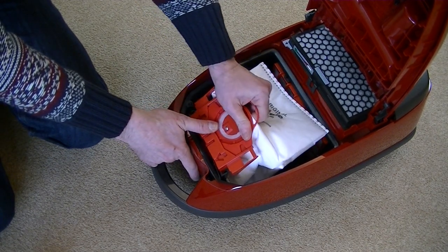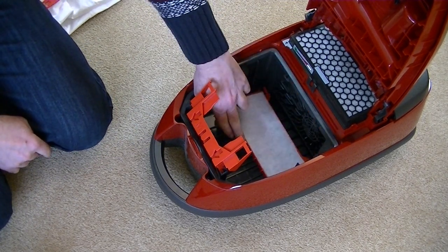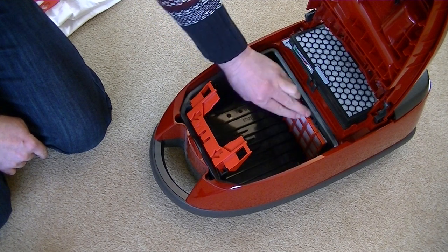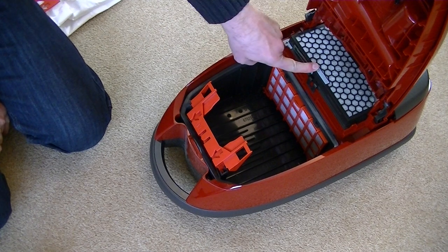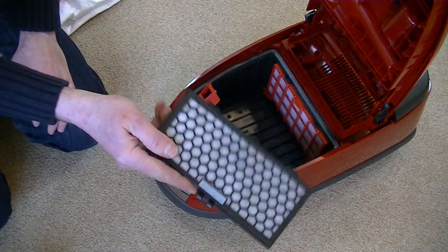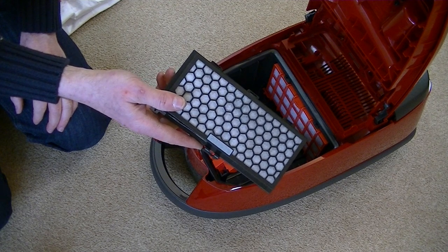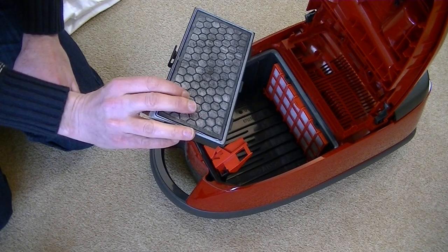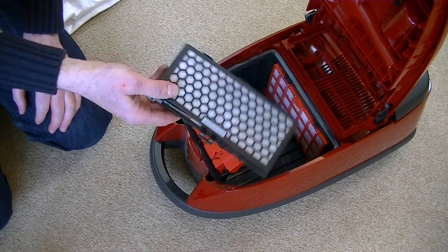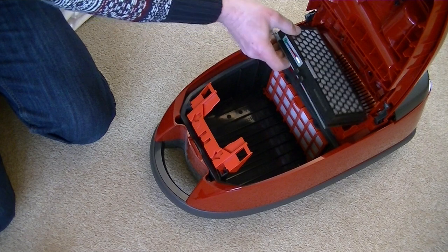Behind the bag - let's remove it, it's a little bit stiff because it's new - we have a motor protection filter. That's normally included with the pack of bags you get from Miele. As long as you buy genuine bags you should get a spare motor protection filter. The filter you don't get and do have to replace approximately every year is the active air clean filter. It simply slides out. This one has charcoal granules in it - it's designed to trap the odours you can often get when using the machine. When you've got pets, the hairs fester in the bag and air passes through them back into your room. The active air clean filter helps to prevent that.